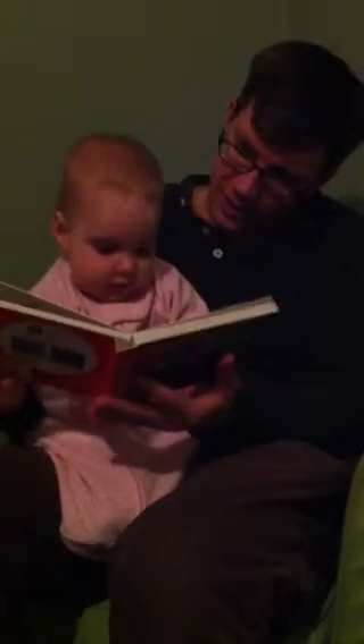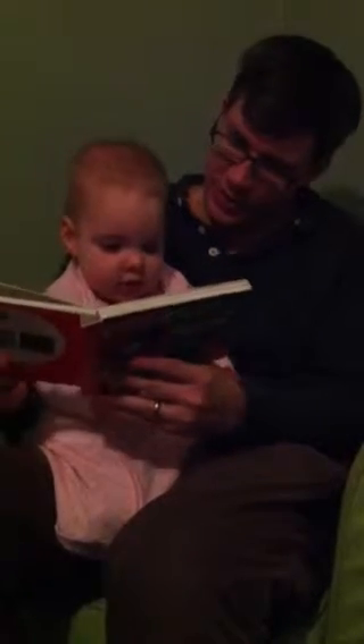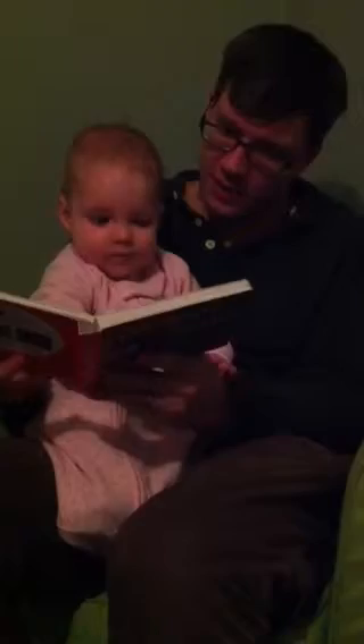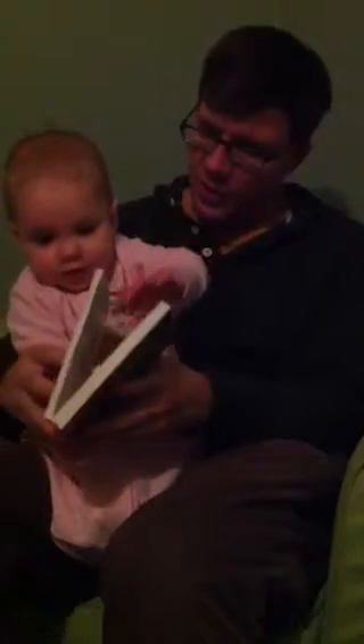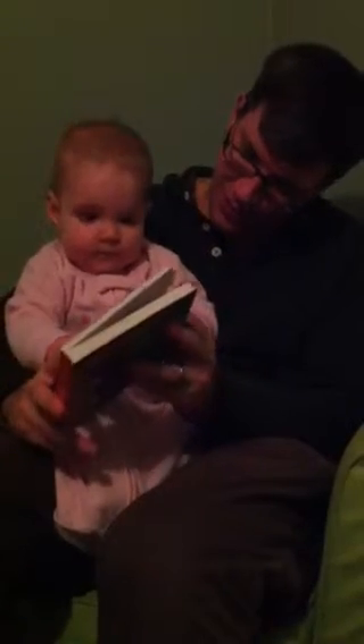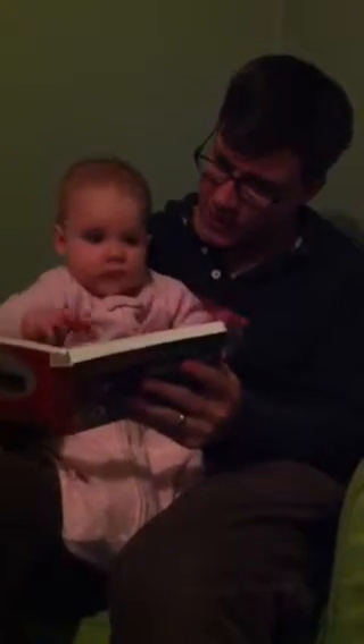Good night, clocks, and good night, socks — also just appear from the drying rack. Turn the page. Good night, little house. Good night, mouse. You turned all the pages — that's very efficient of you. Are you sure you don't want to go back and read the last few pages? Good night, comb, and good night, brush. They're on the table there. It's getting dark.